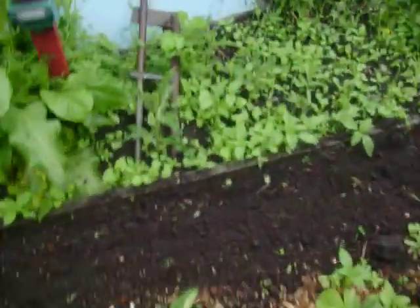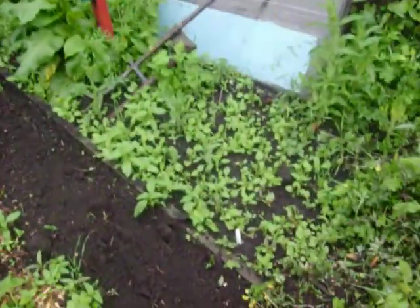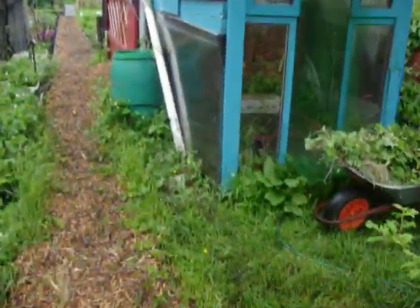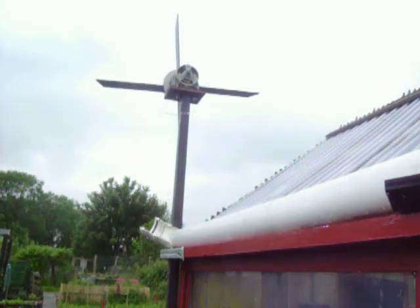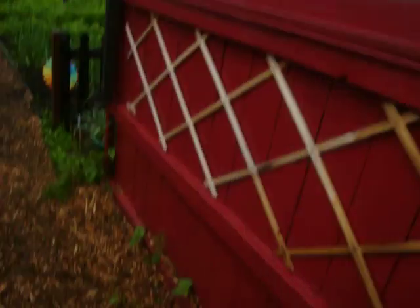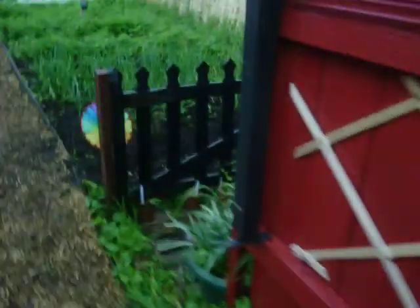Over there it looks a bit rough and ready, but there are pumpkins growing in there. I can't tell what's a pumpkin and what's a weed yet, so let's go and have a look. This is my grass area with the water stick. There's my wind turbine as we've seen in previous episodes, but there's no wind today — it's just rain. I might have to upgrade it slightly.